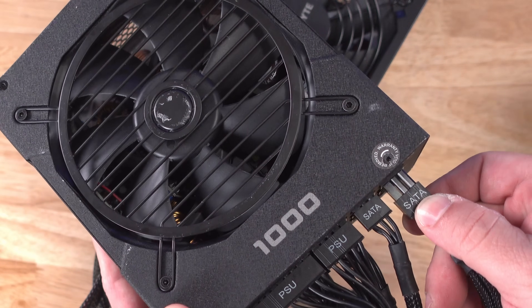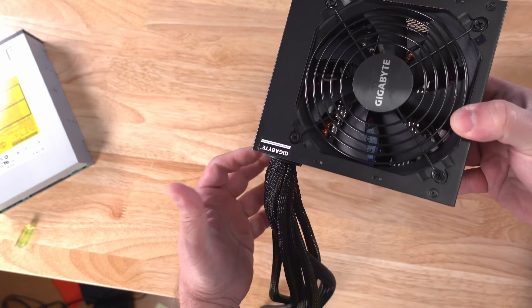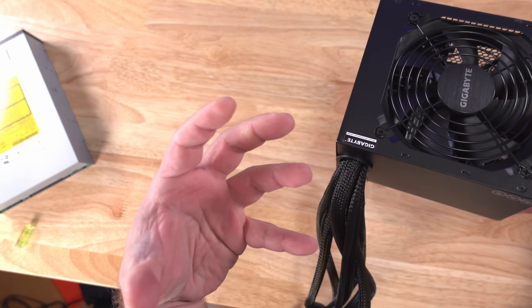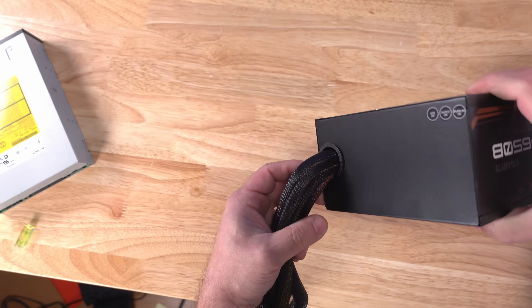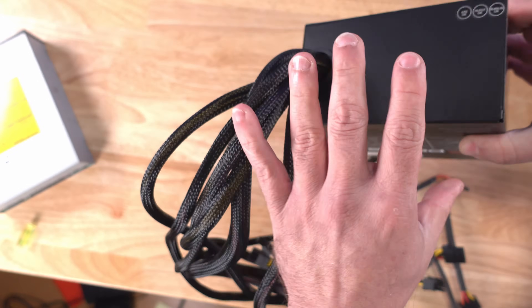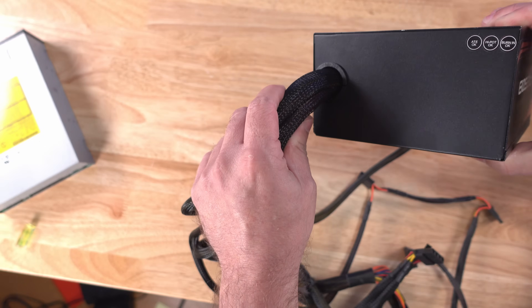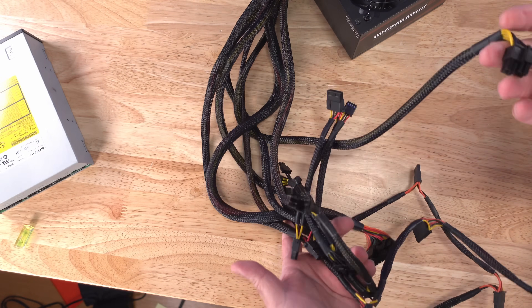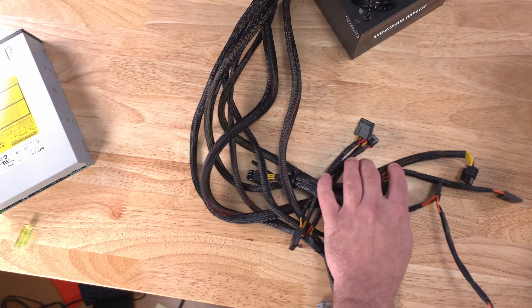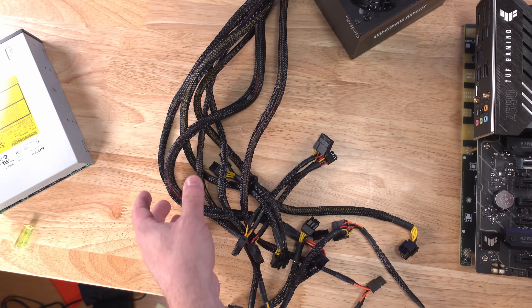Older or generally cheaper power supplies — cheaper meaning less expensive and many times lesser quality — are not modular, meaning all of these cables are going to stay attached to the power supply and you can't remove them. So we're going to go over every single cable and show you what each one is.